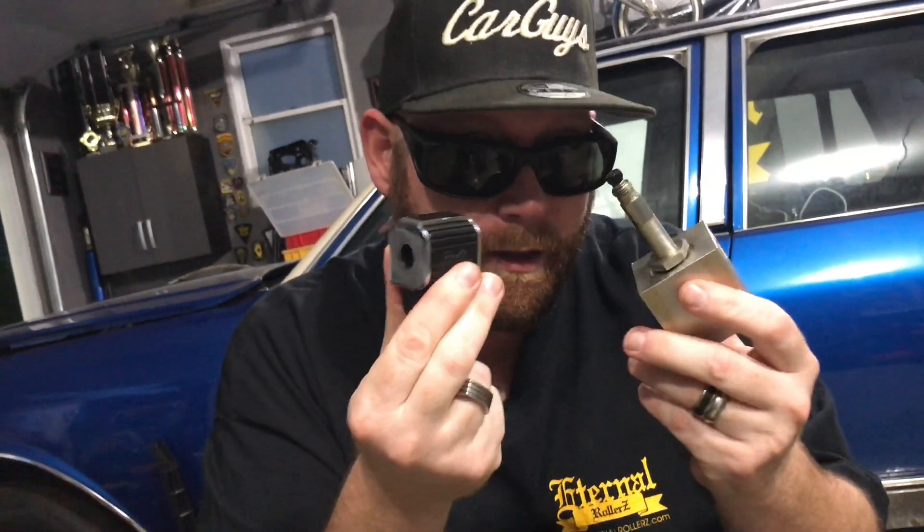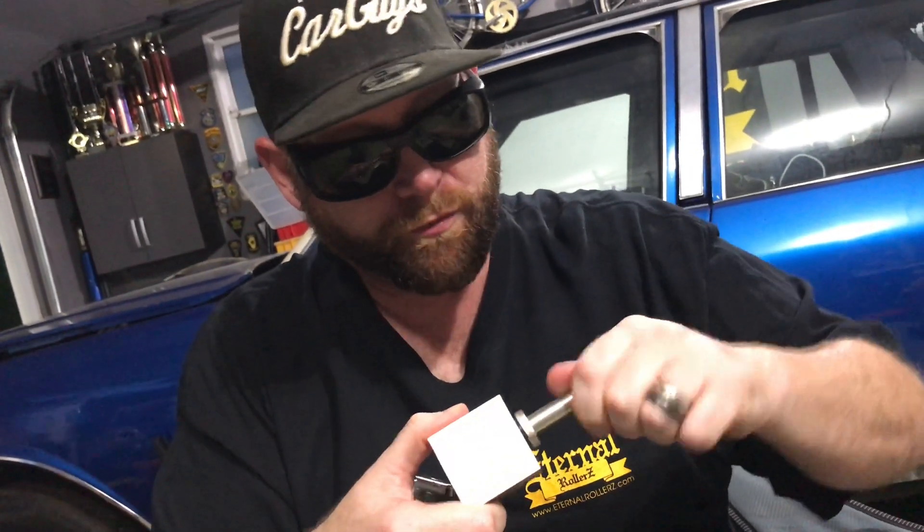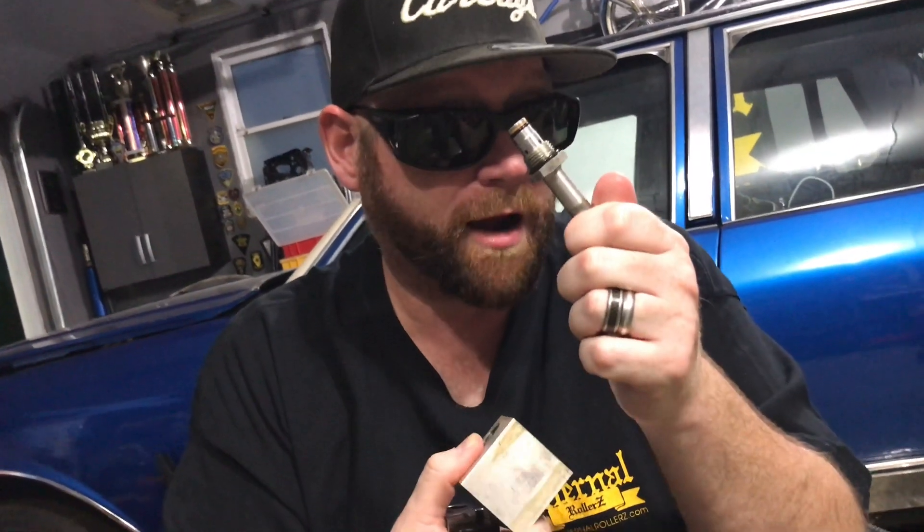With that said, the quickest way to check for this particular problem is to see how freely the cartridge slides in and out of the coil. That is true with the Delta dumps and many other dumps of this style. A lot of times it's just easy to replace the entire cartridge, which is a fairly inexpensive part.